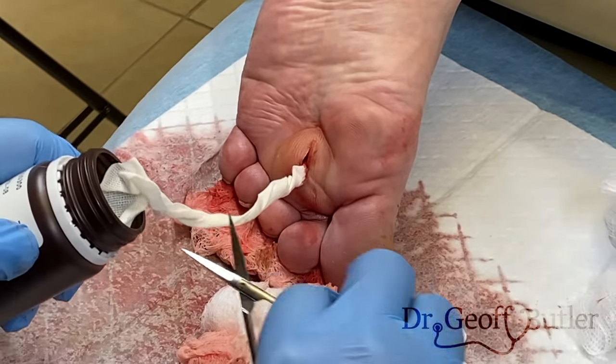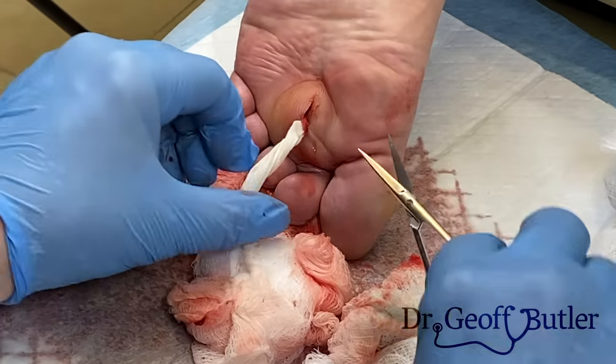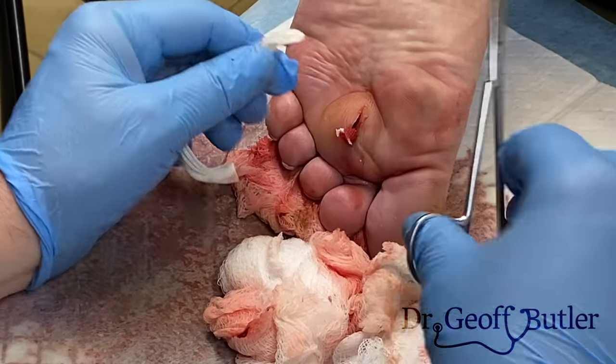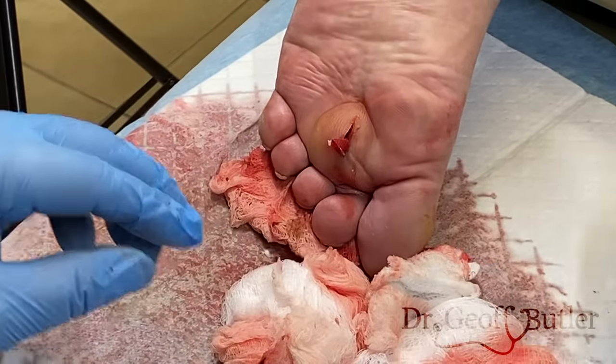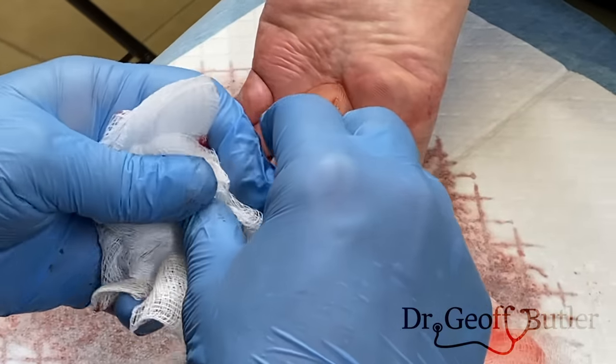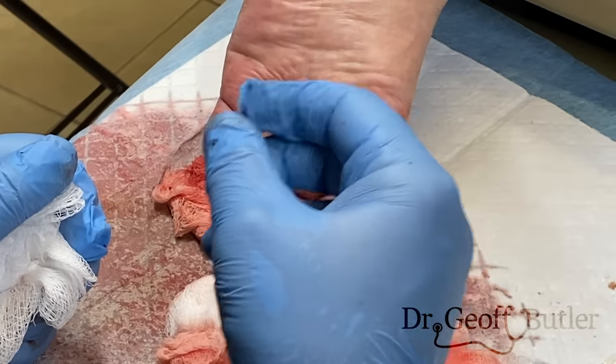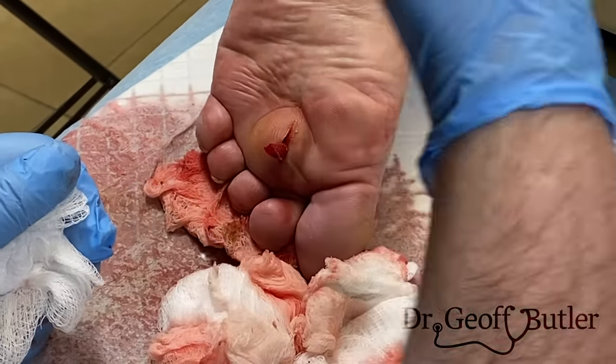So this is why we don't do packing long term anymore — you can see how uncomfortable this is for him, even with some freezing on board. In subsequent days it's even worse. She's going to put a dressing on that for you. Tomorrow is Saturday — I'm in clinic tomorrow, so just show up and I'll see you then. We'll clean this up and then he'll start to heal.